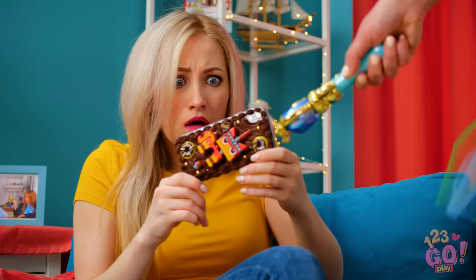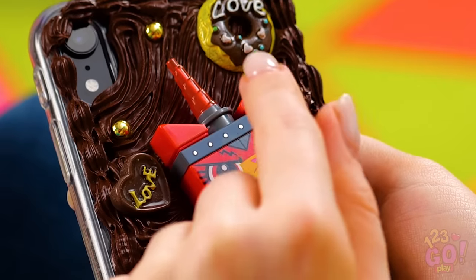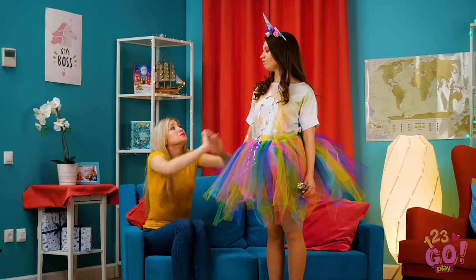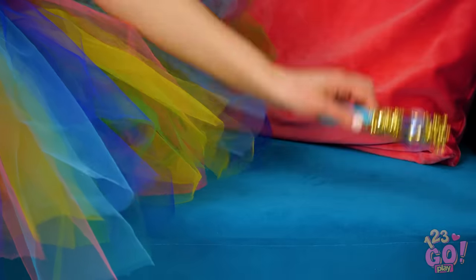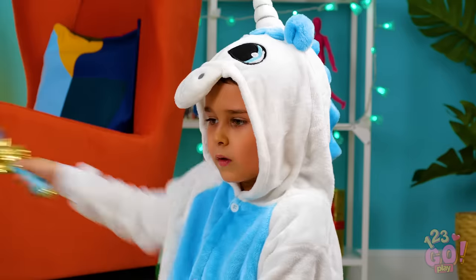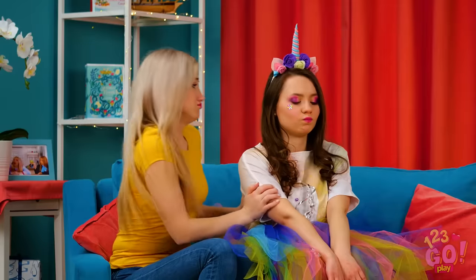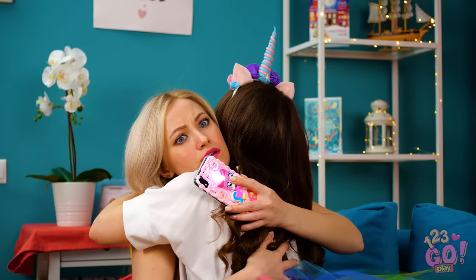Whoopsies! Whoa, what the heck did you do to my phone case? And why is this unikitty so angry? Switch it back! I'm sorry I wasn't paying attention to you! I'm your best friend and I promise to always pay attention to you when you ask! Phew, my wand is back! Please, will you forgive me? They made up! That's the unicorn spirit!